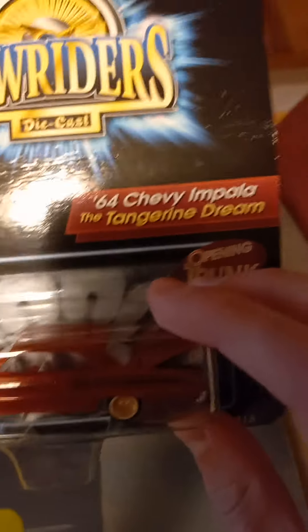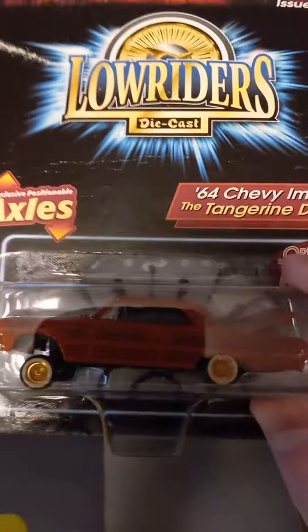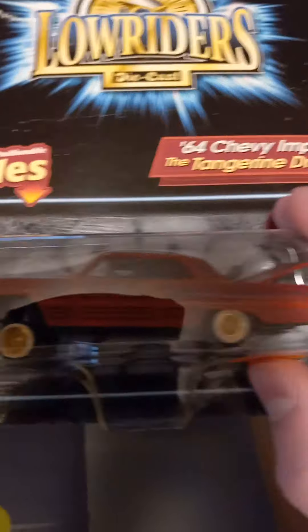The last one is this Revel Lowrider. I've actually never seen these before. It actually has moving suspension on the back — it shows all the suspension positions. That's really cool. I'm going to open this up and make a video on it.